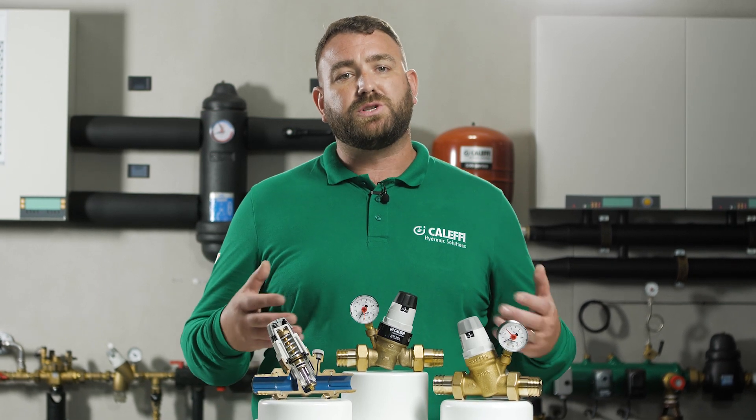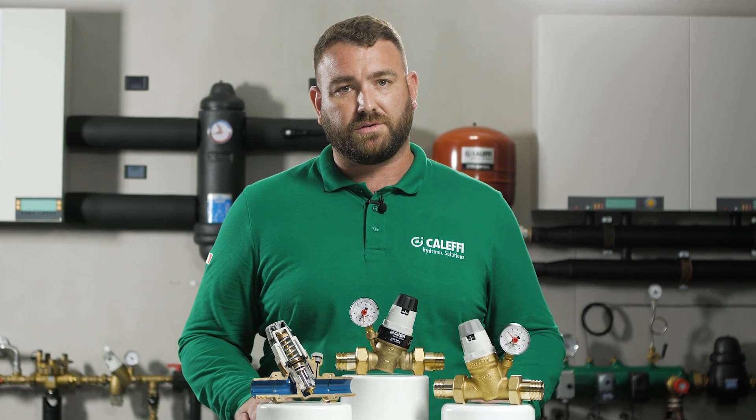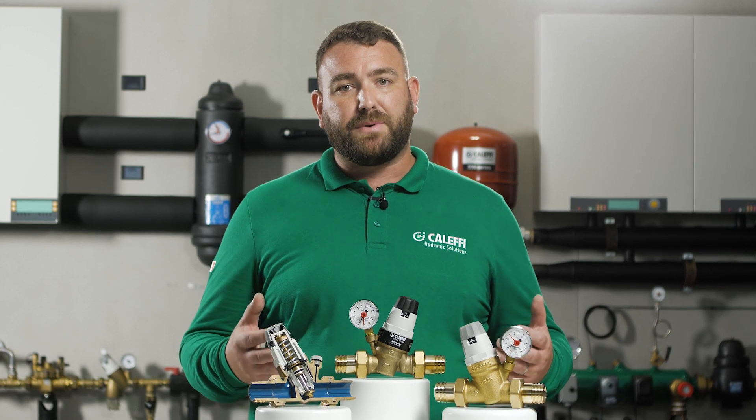Dynamic pressure, in comparison, is the static pressure of the body of water which also includes the momentum of the fluid in motion. Therefore, dynamic pressure control is the maintenance of a set pressure within the system when the water is moving. The key difference is that a dynamic PRV will only control the pressure when the water is moving — if there is no demand, the pressure can creep up without regulation.